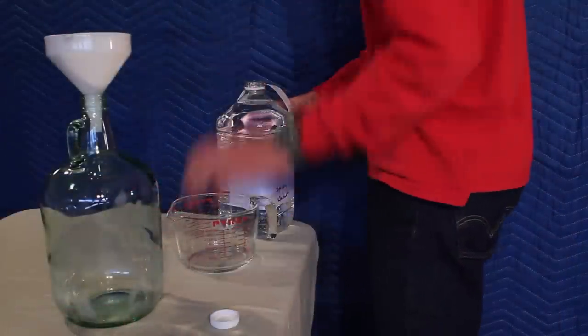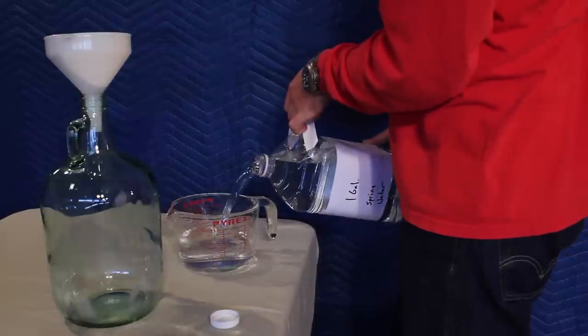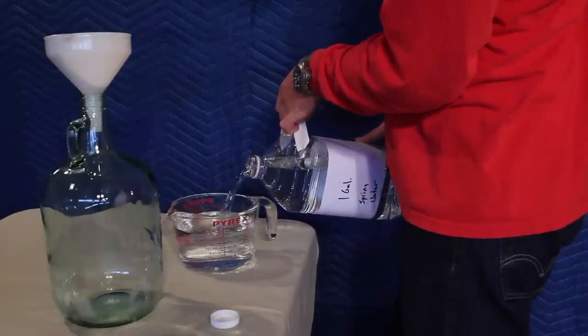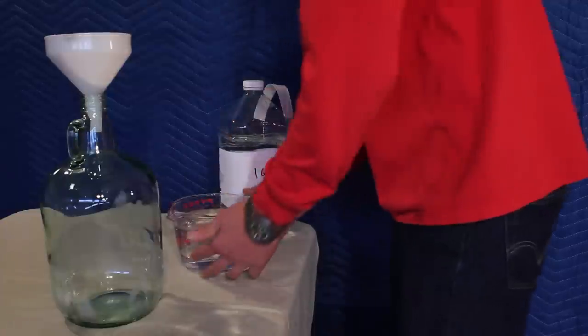Now we are going to divide up the water. One quart is going to go in the carboy. Two quarts is going to be used for our honey mixture, and the leftovers will be used to top off our mead.